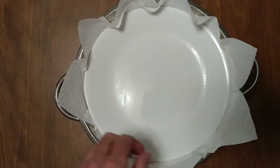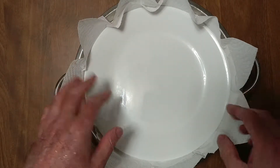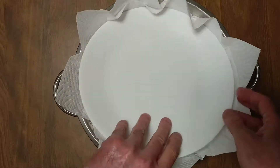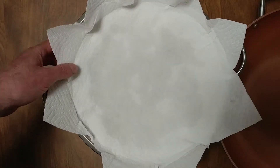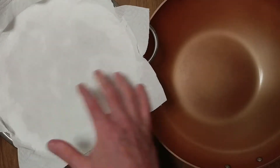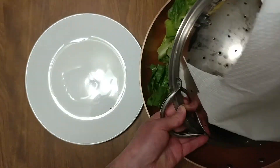I read something in the news — romaine, if you rinse it, it doesn't get rid of the E. coli. So I got three heads of this for 99 cents. I took the romaine, washed it, and then on the second rinse you throw in a little bleach. Bleach kills everything.